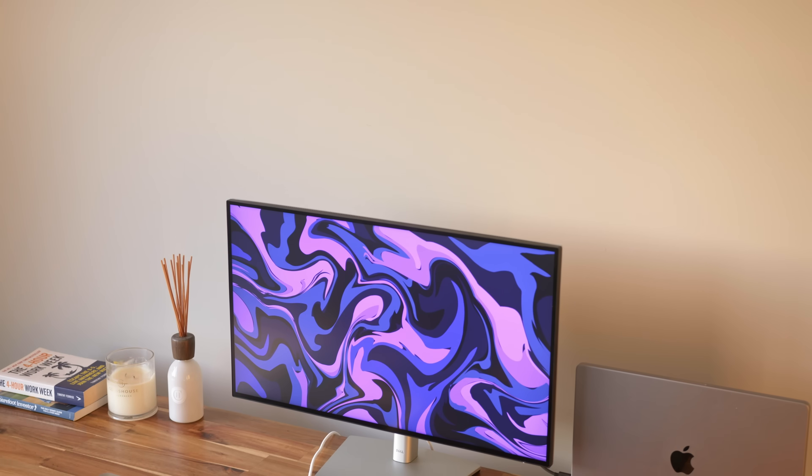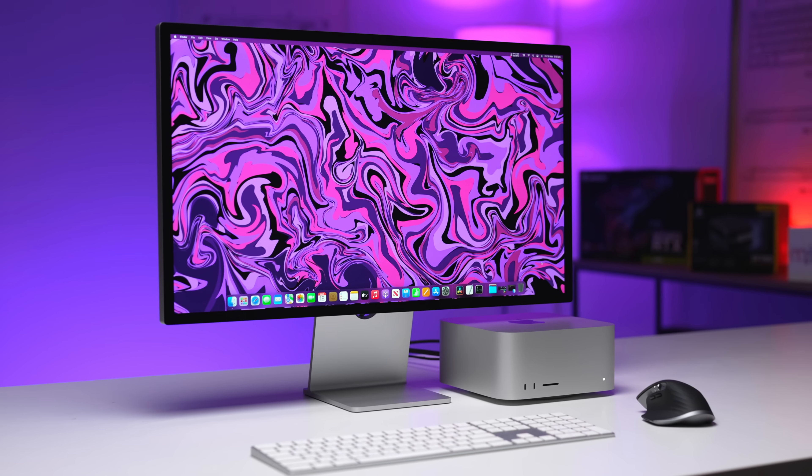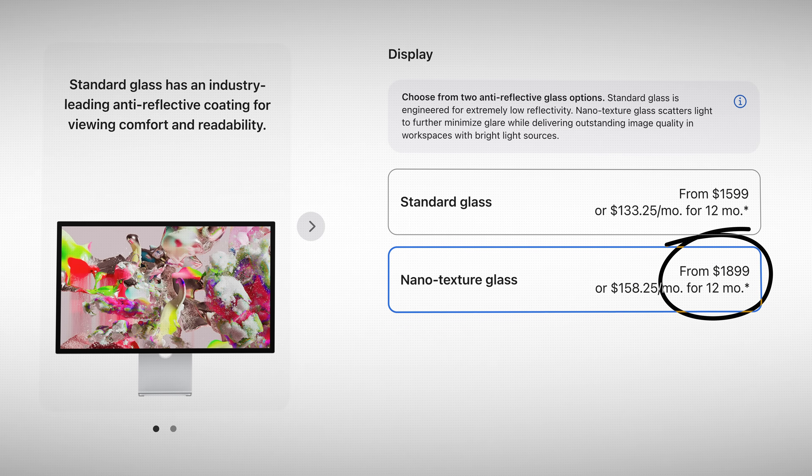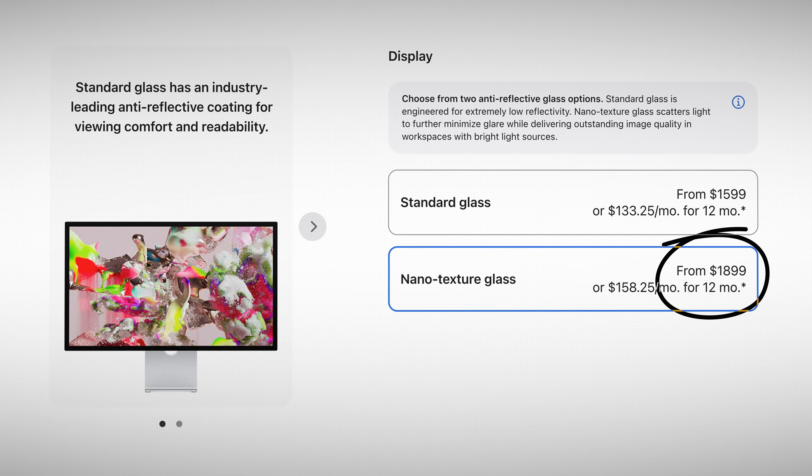The Viewfinity comes with anti-glare coating, which most monitors these days do come with — except the Apple Studio Display. You actually have to pay an extra $300 US dollars to get what Apple calls the nano texture coating, which is essentially just marketing fluff for a matte anti-glare display.